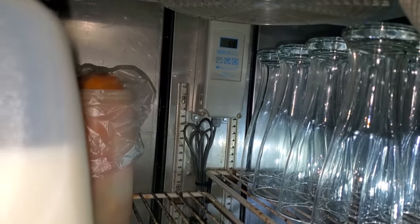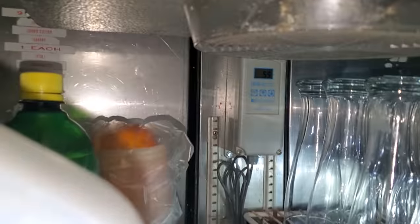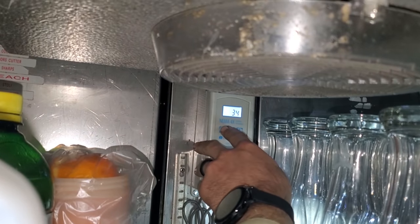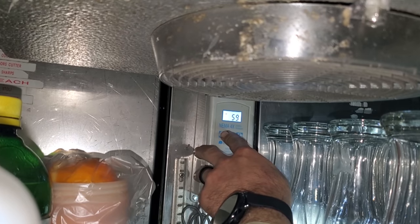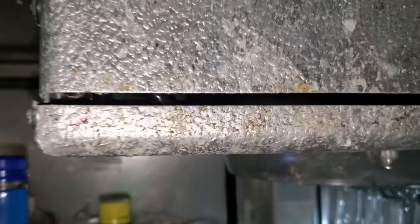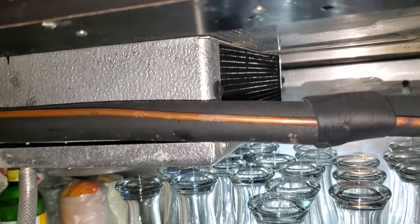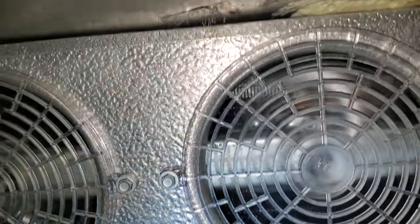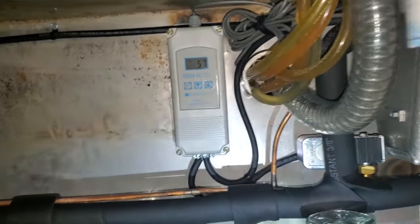We've got a bar reach-in at 59 degrees. Let's test to see if the thermostat is calling — it is. 34 degrees, 2 degree differential. And it sounds like it's low on charge, I can hear it. It's not iced up, so we'll jump up there and see what we can figure out on the roof. Looks like we've got another bar reach-in — it's all controlled off the same thing. That's temping high too.